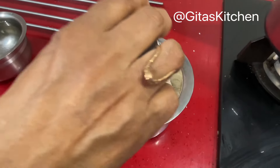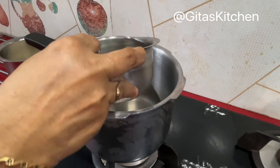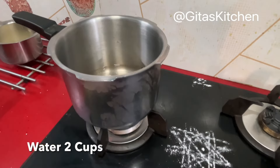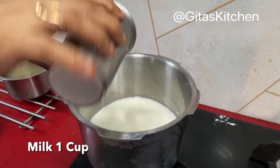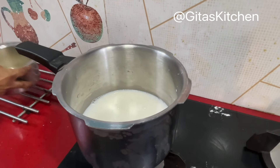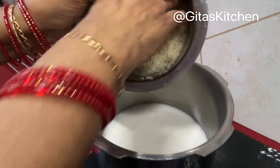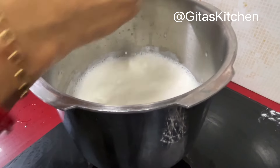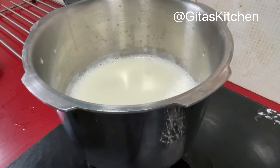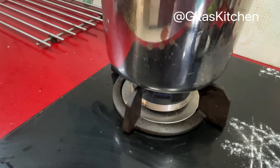For this I have taken 1 cup of raw rice. We will wash it and bring it back. In the pressure cooker, I am adding 2 cups of water and 1 cup of milk — totally 3 cups for 1 cup of rice. Now add the washed rice. You can see the milk and water is coming to a boil. Add the washed rice to it and cook on a low flame for 15 minutes.